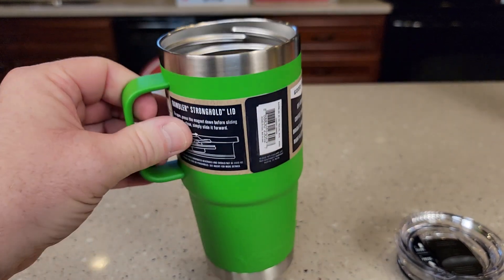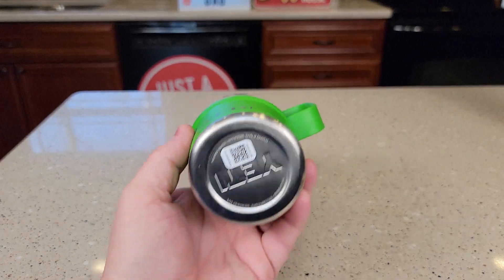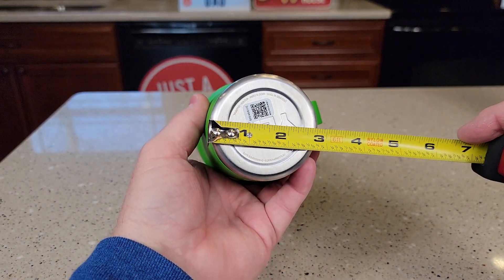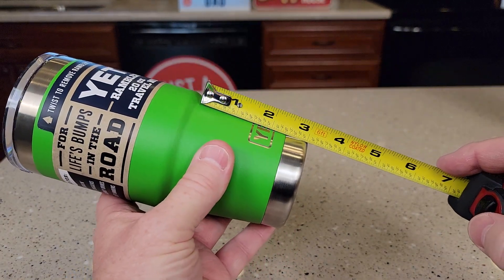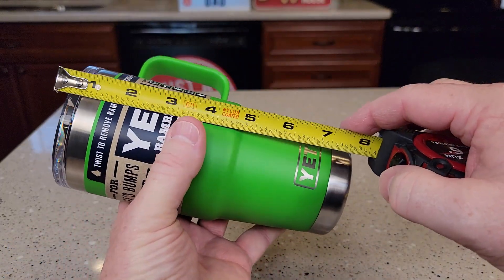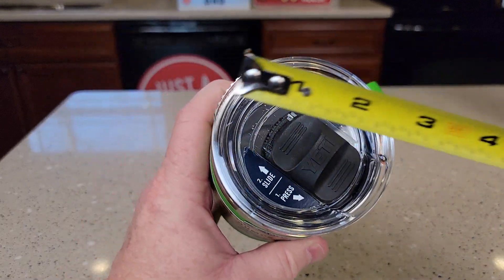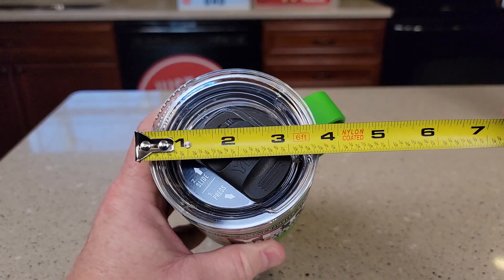So there's what the inside looks like. It's got just a really nice handle. Size wise, drink holder fit is two and three quarters with a three inch taper. Overall length is right at seven and a half inches. Up here you're looking at about three and a half.